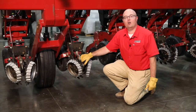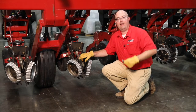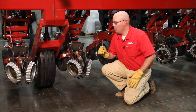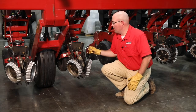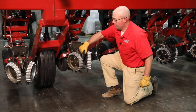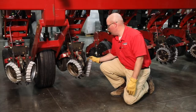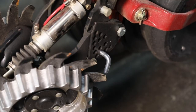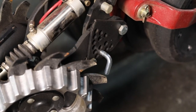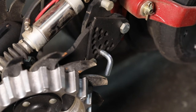When we start looking at the row cleaners, they're all going to ship with this depth stop pin in there. That's going to keep them from moving during transport. Once you take it out to allow the row cleaners to be in the floating position, go ahead and take this pin and insert it into one of the lower holes — that would be the limit of how deep you would ever want your residue managers to run. This gives you that stop, that hard position that you know you'll never overrun.